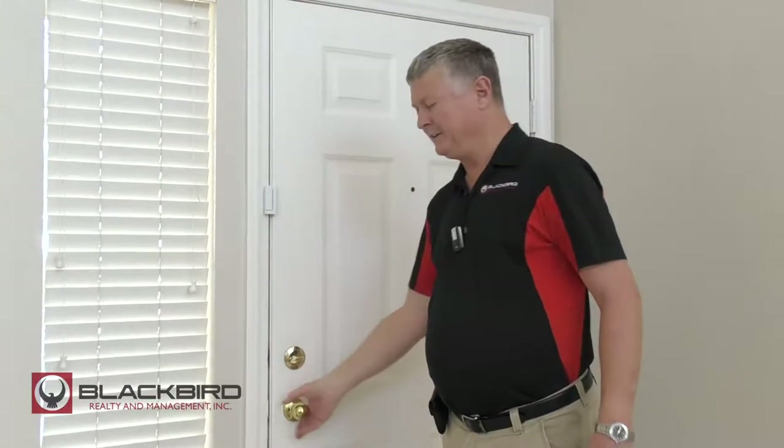Now do be aware of this: if something's upset and you're on the outside, you're not getting in. We're going to take a quick run through the house and show you where door guardians normally are.